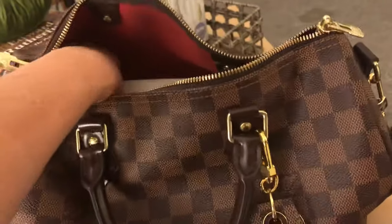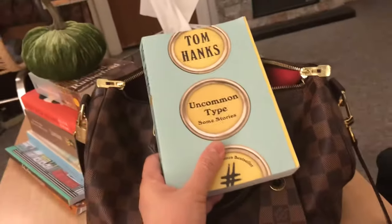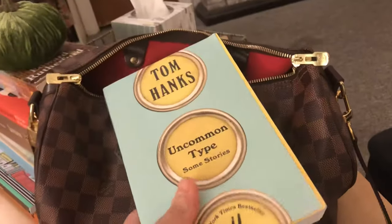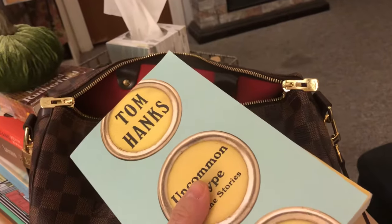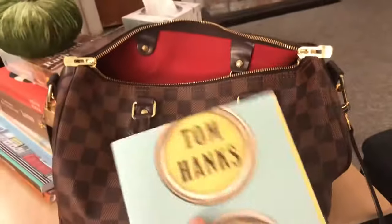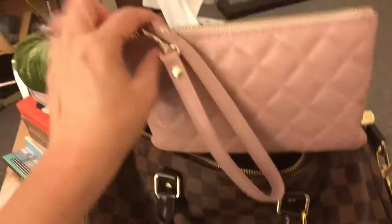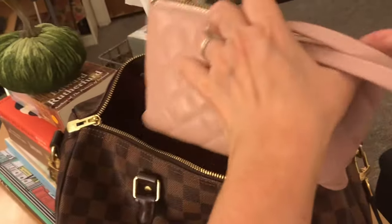I carry a book with me because I read on the train and wherever I can. This particular book isn't very light, but I like that even with a book inside the bag is still so lightweight. I love the red interior. I also have this pouch I just got from Lord & Taylor.